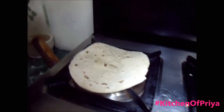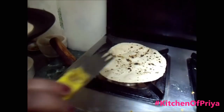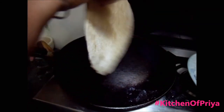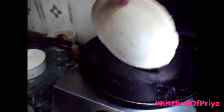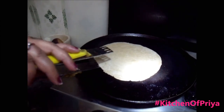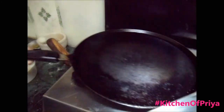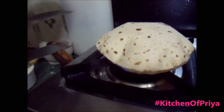On high flame, I'll place my roti. I've just flipped it over. One side should be a little bit cooked and the other side needs to be a bit raw, and we put the raw side on the heat. See how the roti has puffed up because the dough is nice, soft, and moist — that's why it puffs so well.